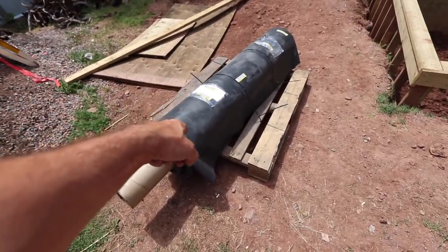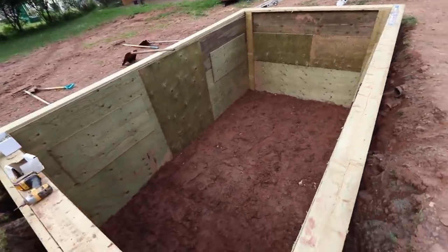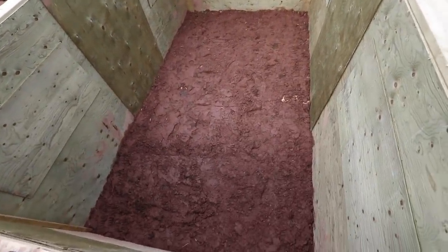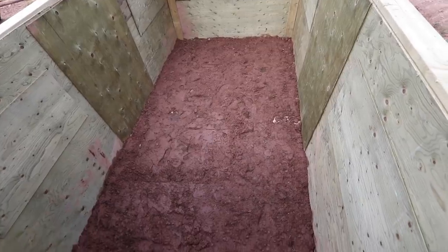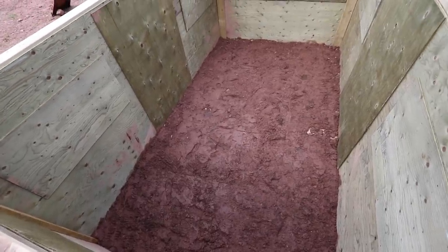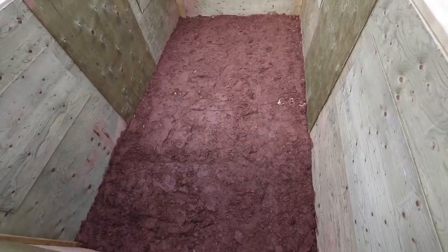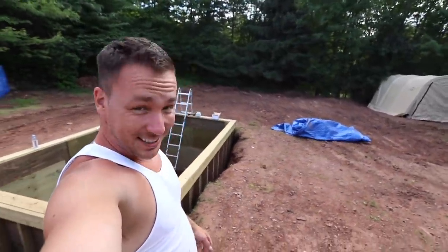It weighs over 300 pounds, so that's gonna be difficult to get in, but I'll figure it out. I went ahead and flattened it all out — it's not perfect and still kind of wet, but when it hardens it's gonna be hard as a rock, very similar to cement once mud hardens. I'm still sinking into it by a couple inches, so I'm gonna let it dry out, rake it, get any more rocks out, then put the underlayment in and then the liner itself.